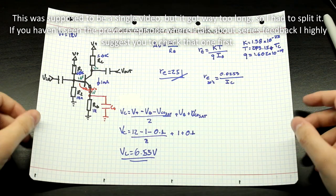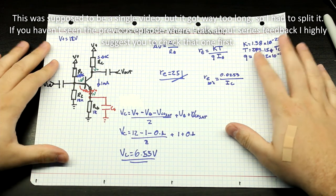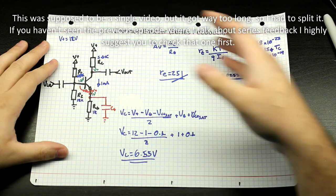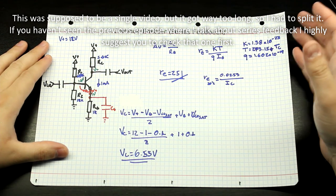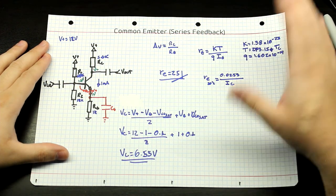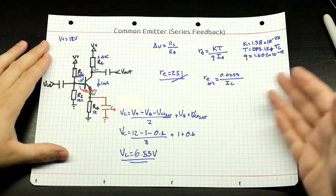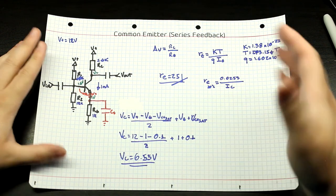Now that we've seen the limitations and the problems with the common emitter with series feedback, especially in this case, we haven't done any experiments, but if you do any experiments, especially in simulation, which makes things a lot easier, you'll see that this stage, the way that it is, you get a lot of distortion. It's not good. I don't know why people use these — why there are just so many examples of this around the internet. It makes no sense.